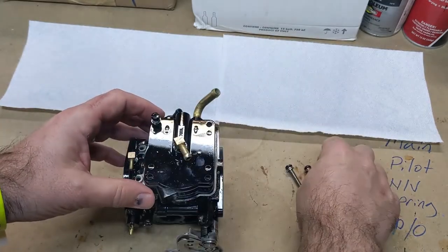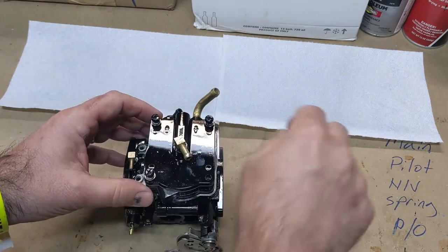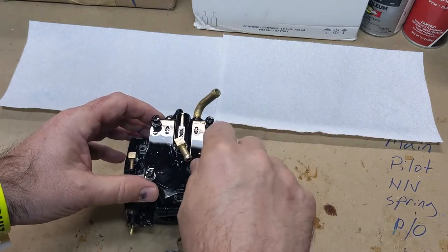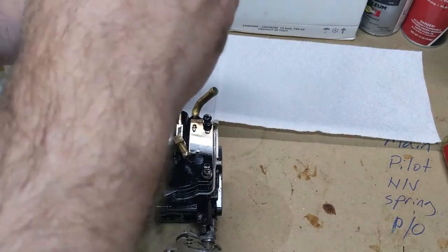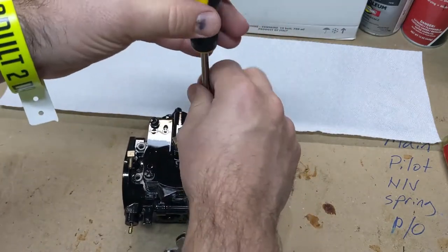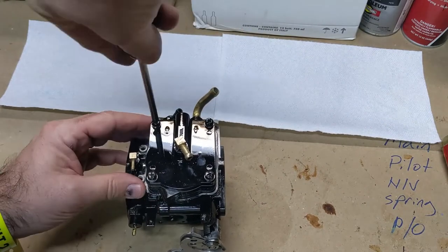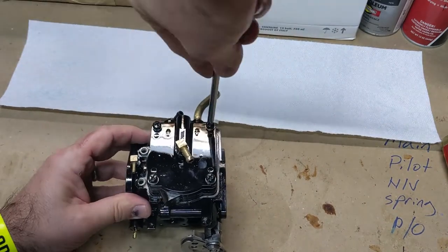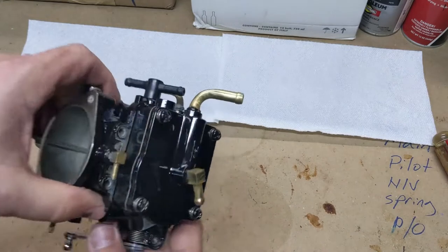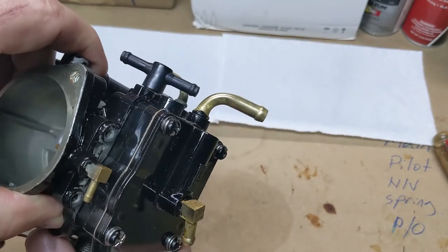Get the bolts and screws in here started — like that. And that is how you put the pump back on. That is all good.